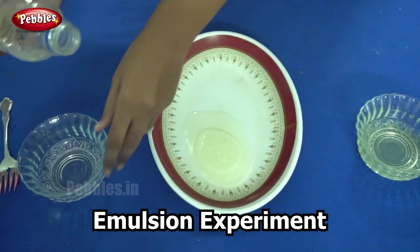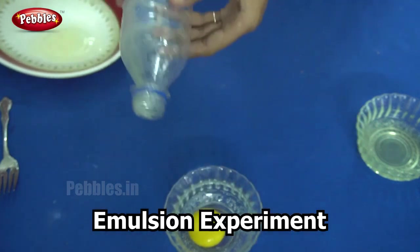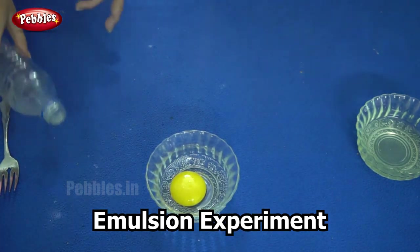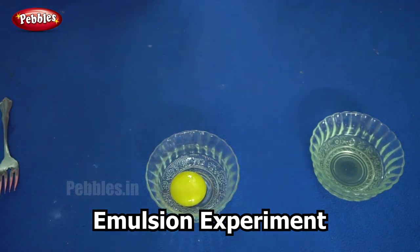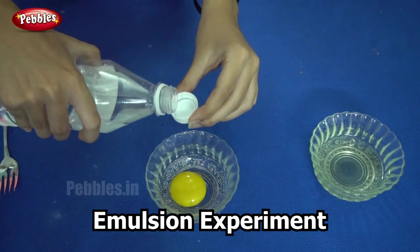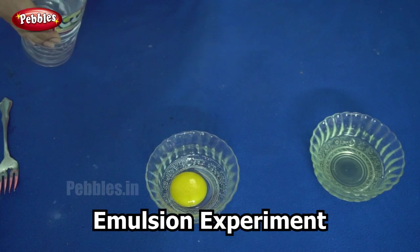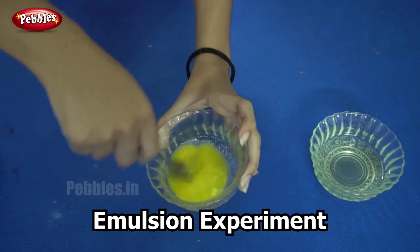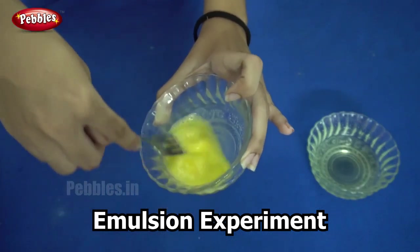Our next step is to transfer the yolk into our second bowl. So now we have one bowl with vinegar and vegetable oil and our second bowl with the yolk of the egg. Now I add one teaspoon of vinegar to the egg yolk and beat it just like I did for the oil and the vinegar. You must beat it till it becomes thick. Now it has become thick.